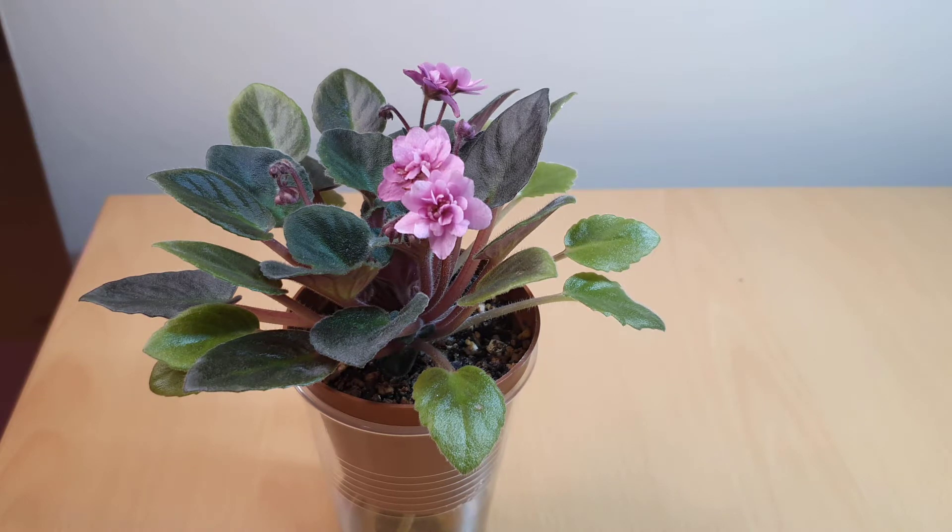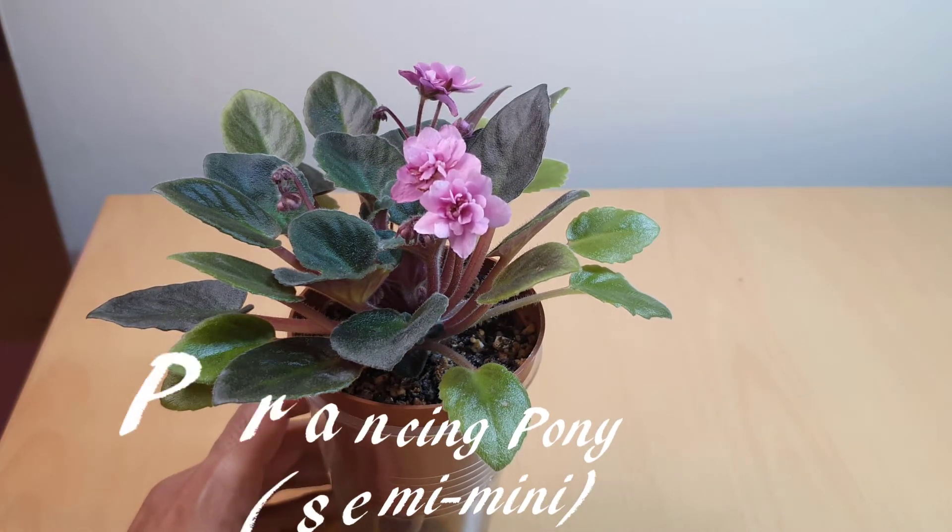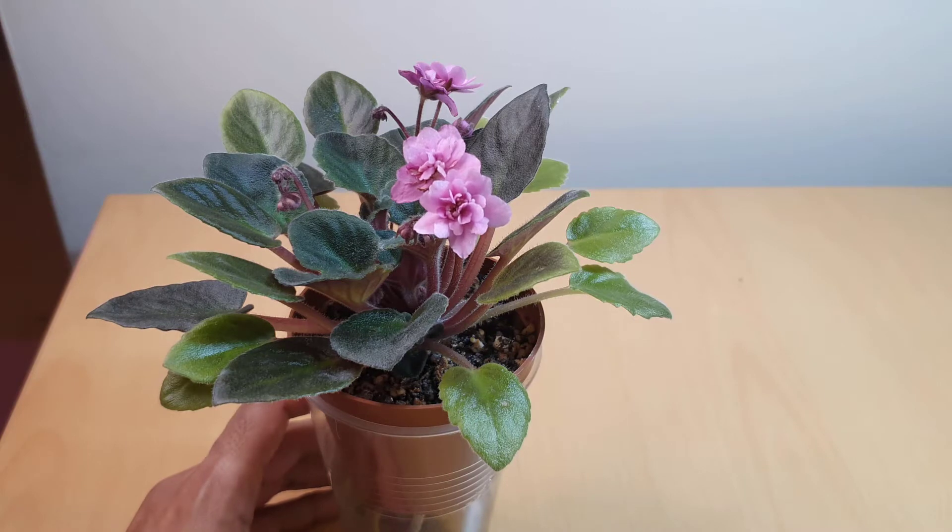Today I have in front of you, it's called Prancing Pony. It's got a double dark pink pansy bloom and it should have some dark blue fantasy as well.